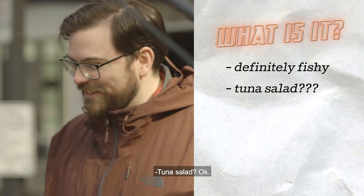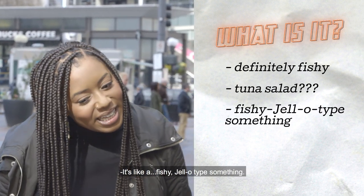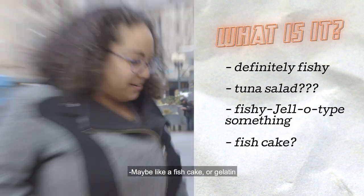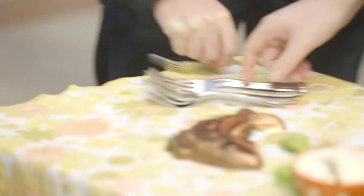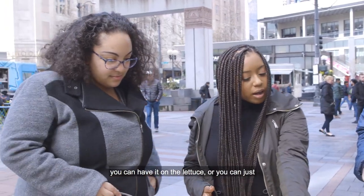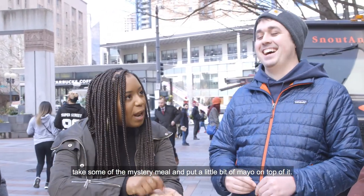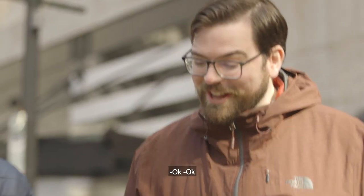Tuna salad? One vote tuna salad. It's like a fishy Jell-O type something. Maybe like a fish cake or a Jell-O type. Grab a fork. The way that this is traditionally eaten, you can have it on the lettuce or you can just take some of the mystery meal and put a little bit of mayo on top of it. I can't wait to hear what you guys think.